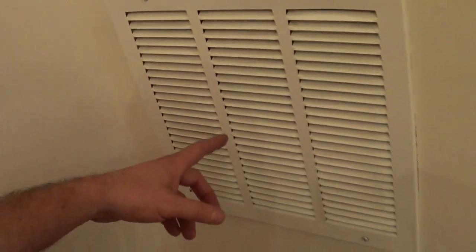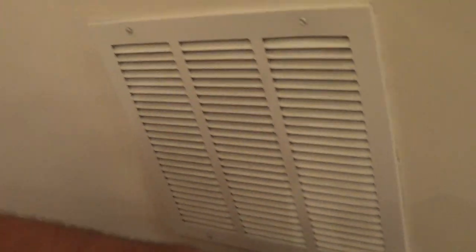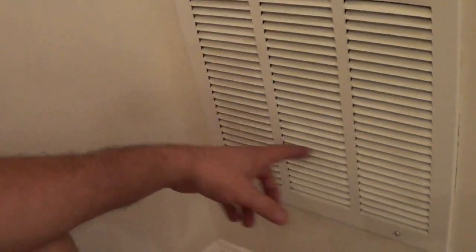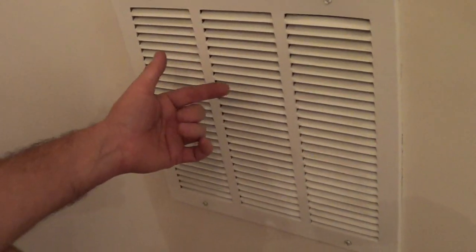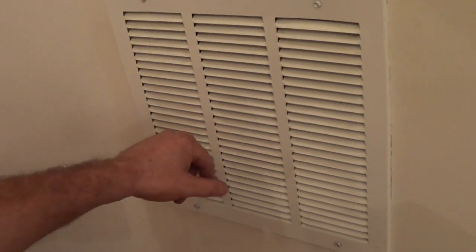Hear that noise? A little ringing noise? It's called a singing return air vent. The vent has too high a velocity — it's making turbulence and these things are ringing.